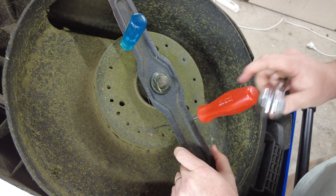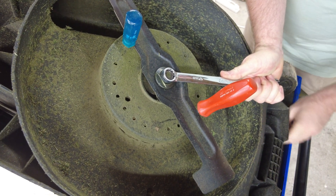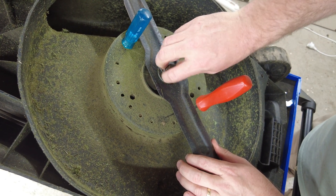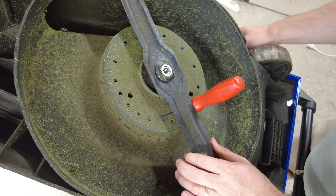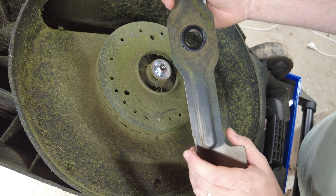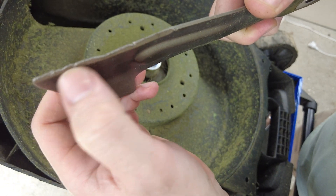What I'm doing here is using a couple of screwdrivers to hold the blade while I try and crack this bolt undone. As you can see it is very tight. This collar here is very important — make sure that goes back on the same way. And now the old blade can be removed.